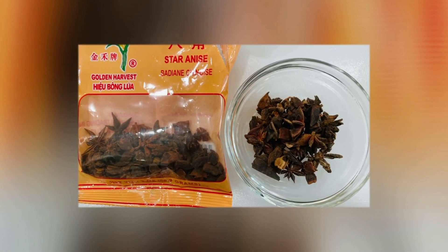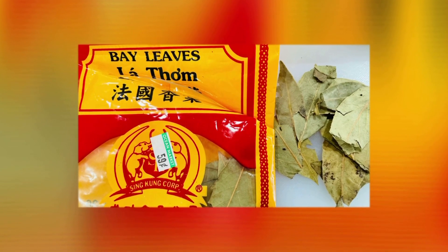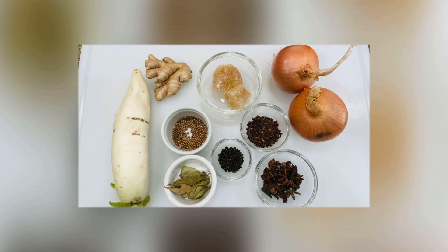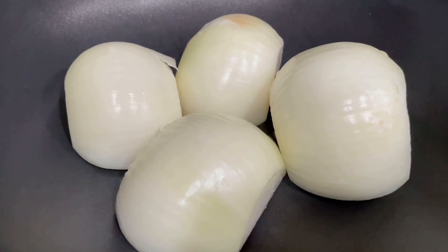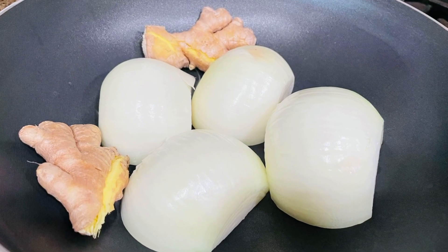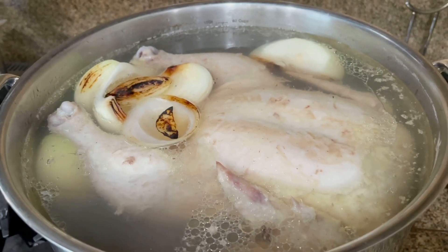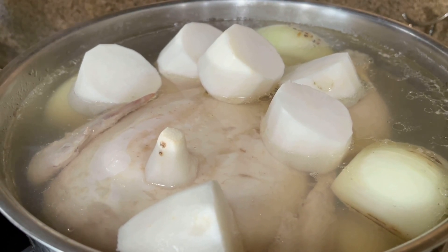Prepare 1/4 cup of star anise, 2 tablespoons of cloves, 5 to 6 bay leaves, 1 tablespoon of whole black pepper, 1 tablespoon of dried coriander, and 1 medium thick-sized daikon. Peel and cut 2 whole onions in half. Use 3 to 5 pieces of ginger. Char the onion and ginger to add more flavor, then add them into the broth. Peel the daikon, chop into 1-inch lengths, and add into the soup.